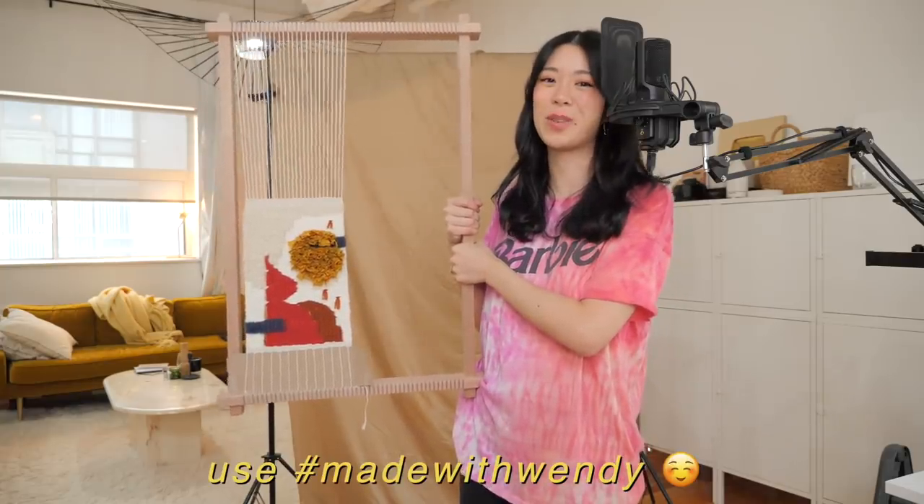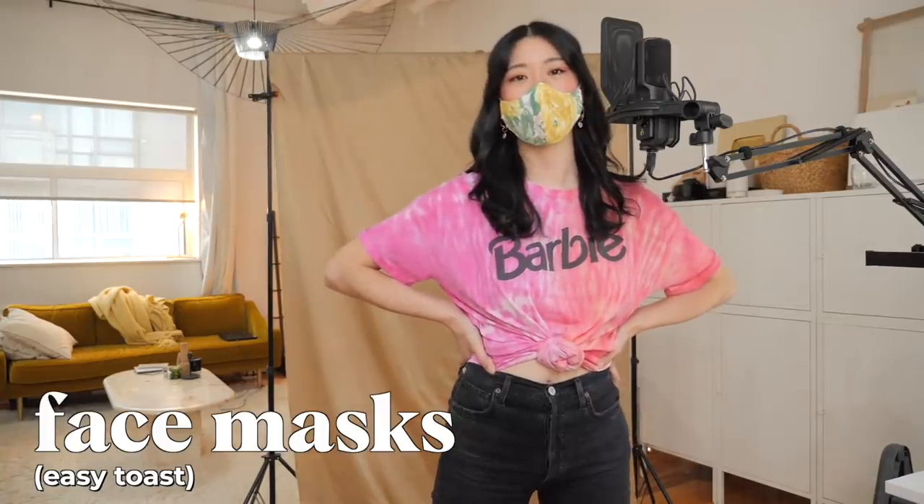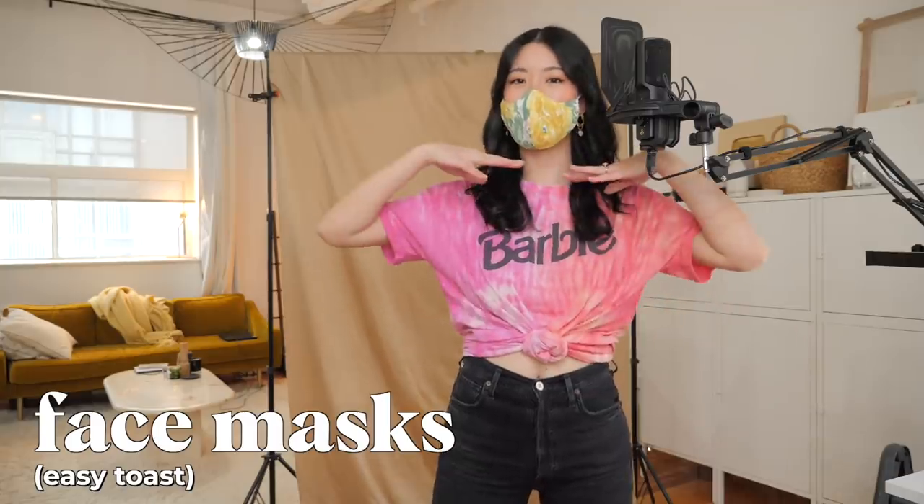If you're looking for a hobby to try in 2021, I highly recommend tapestry weaving. Also thank you to everyone who keeps tagging me on Instagram with their weaves — I really really love seeing them.